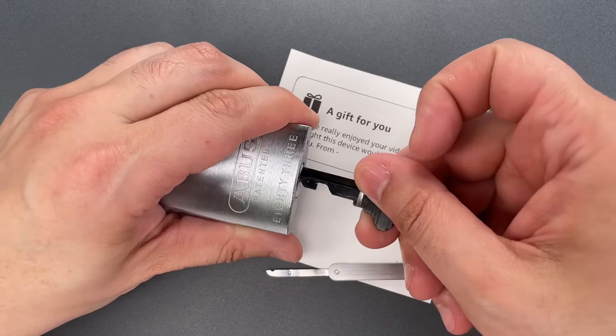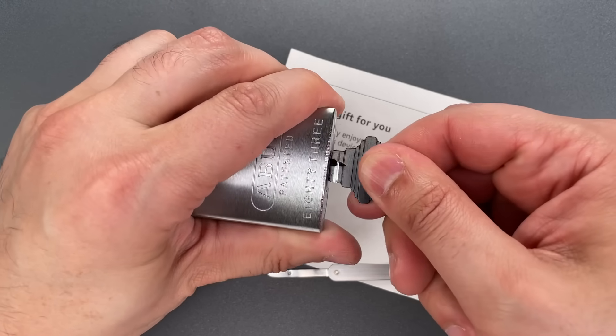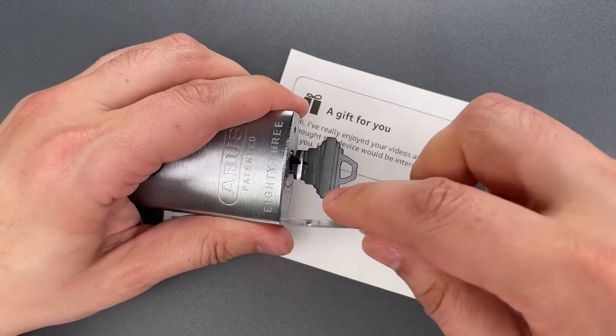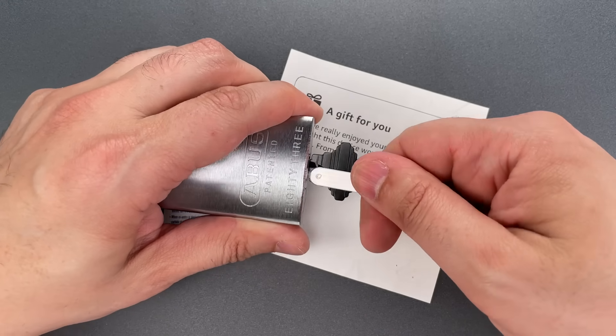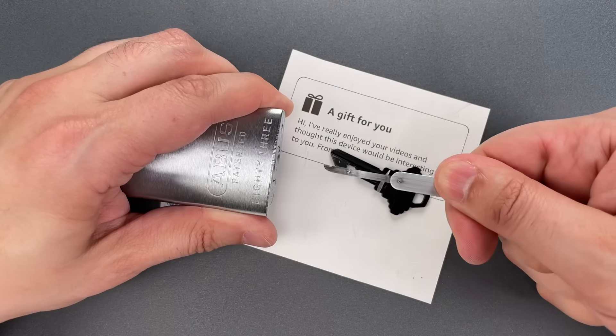Let's do that one more time so you can see it was not a fluke. Insert this along the blade of the key, lift all the pins, and then just pull it out.